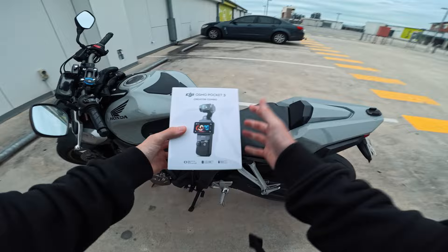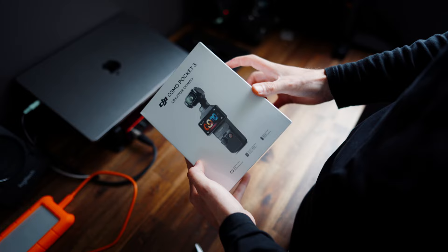And boom, there it is - the Osmo Pocket 3. We got the creator combo. We're gonna head home, get this thing unboxed and see what it's capable of.